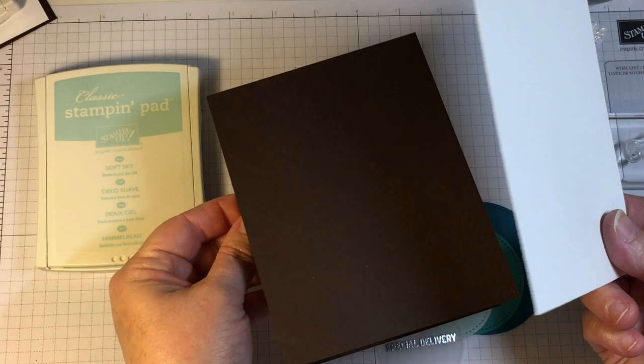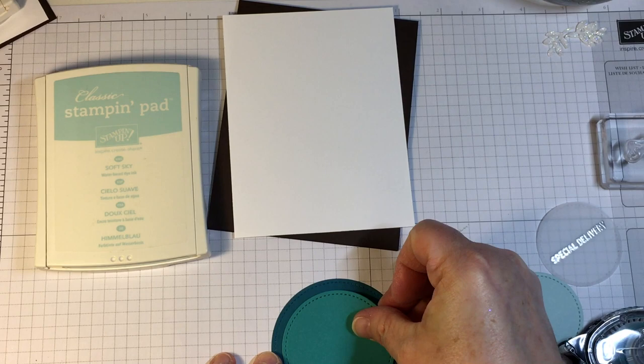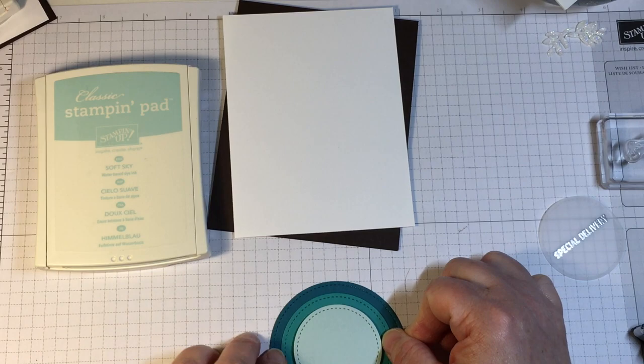All of the materials I used to make both cards are listed in the video description, along with links to purchase supplies if you desire. All of the card stock was cut off camera to save time. I also made a sentiment and heat embossed it with silver embossing powder. Both stamps are from the same stamp set.